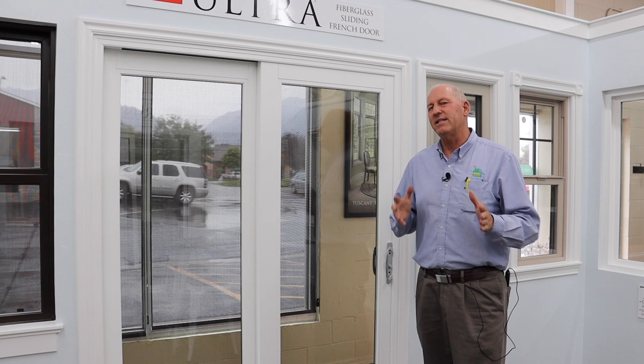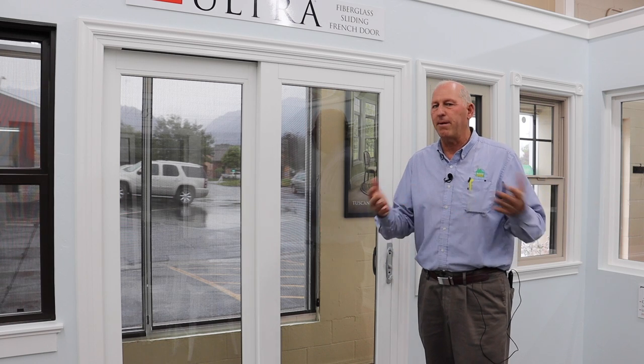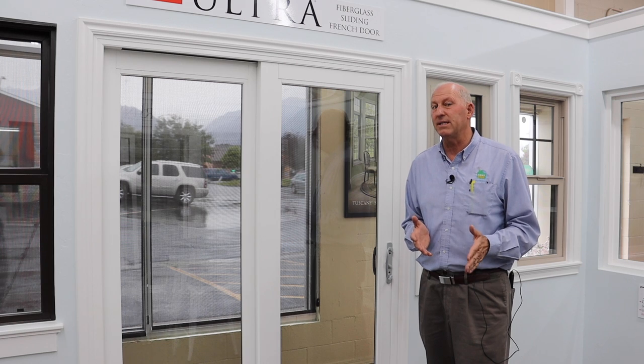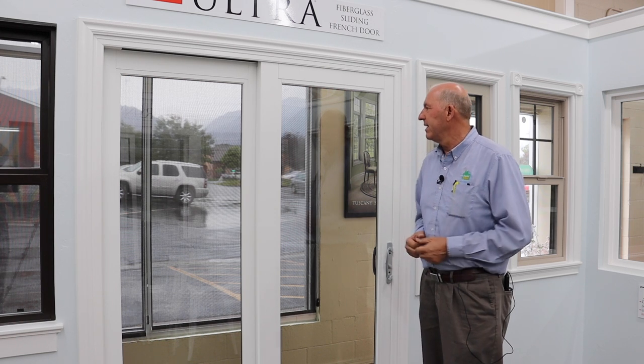This is a really nice door, a very elegant door, designed for a person who wants the look of a nice French swinging door, but for whatever reason you don't want to deal with doors swinging into the interior, maybe bumping into a table or chair. So for many space reasons, a lot of people want the convenience of a sliding door, but they want that more elegant, richer looking French door look. This accomplishes all of that.